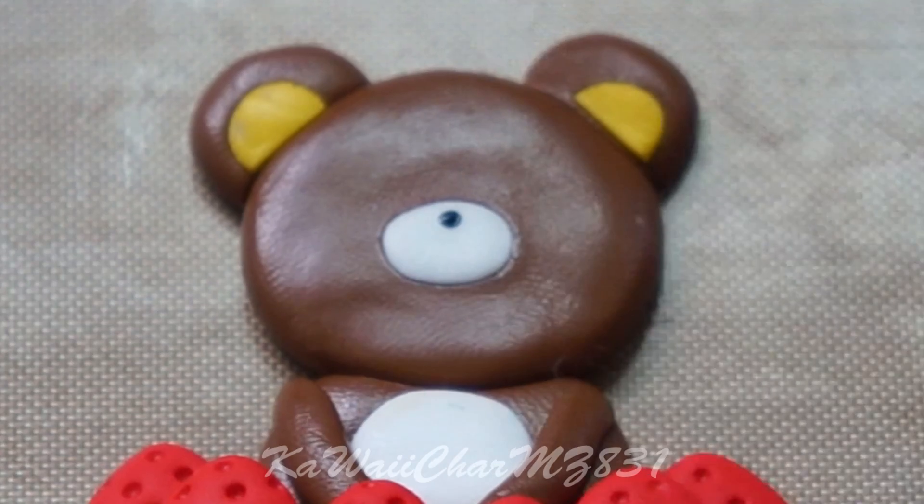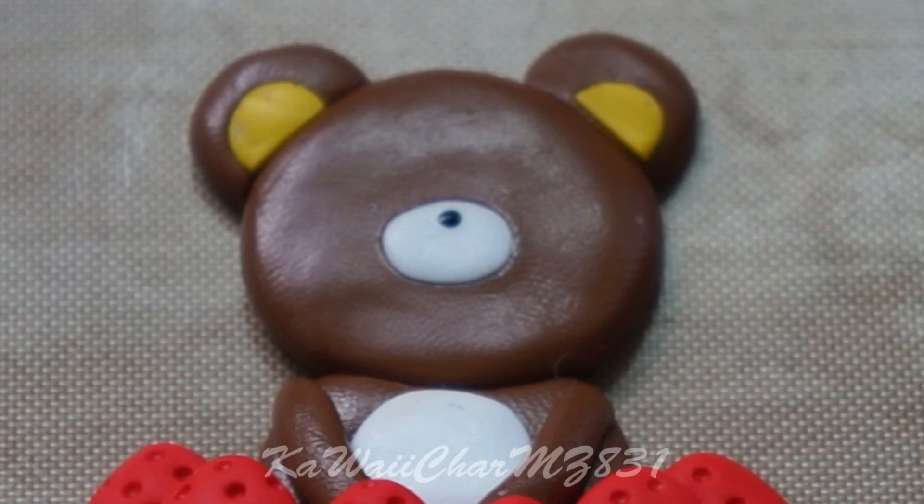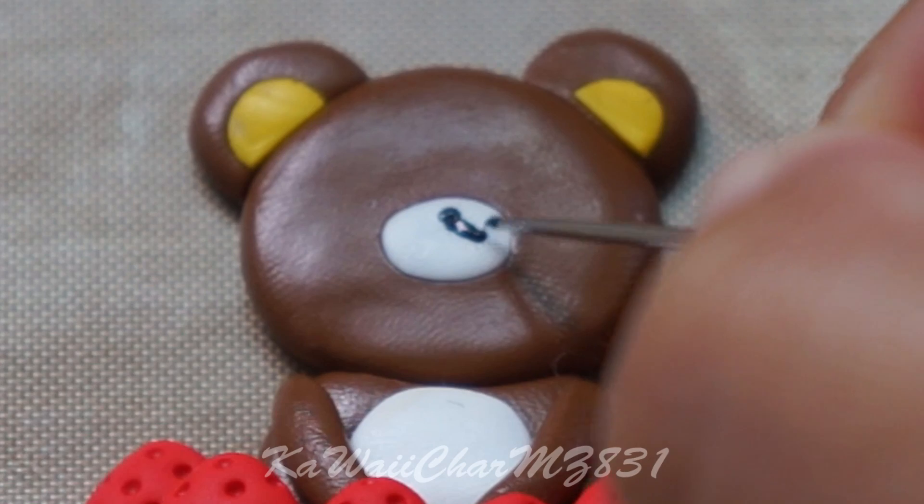Now I'm just adding on the facial features using my needle tool and acrylic paint, and I used the dotting tool for the eyes.